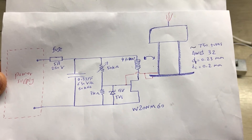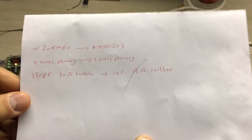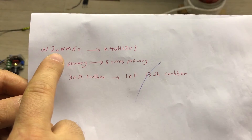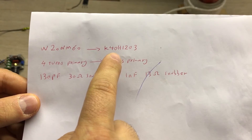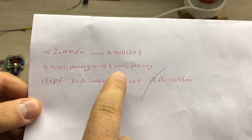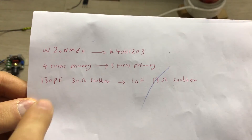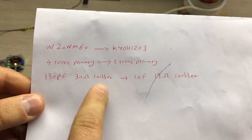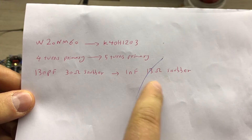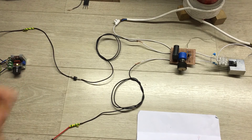I made some small changes to this circuitry. Instead of this MOSFET I'm going to use this IGBT — the MOSFET will also work, but this IGBT works slightly better. Instead of four turns on the primary I'm going to use five turns — four turns will also work. Instead of a 130 pF and 30 ohm snubber, I'm going to use a one nanofarad and 13 ohm snubber.